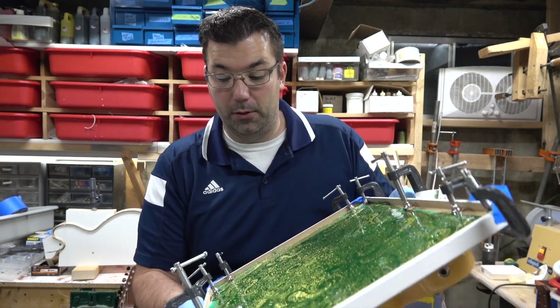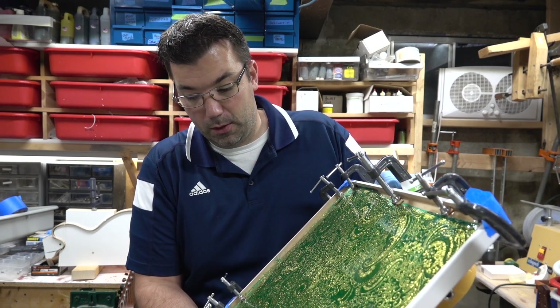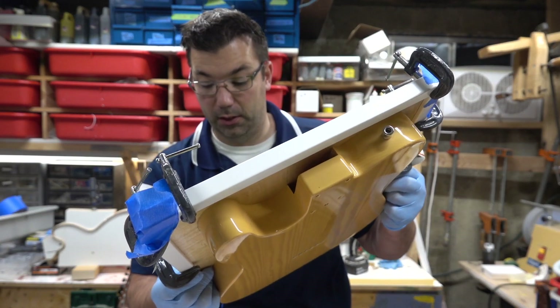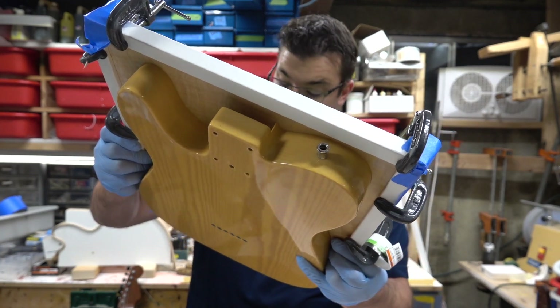This takes a little bit of time to do right. This epoxy is self-leveling, but you've got to make sure it's all over the body.